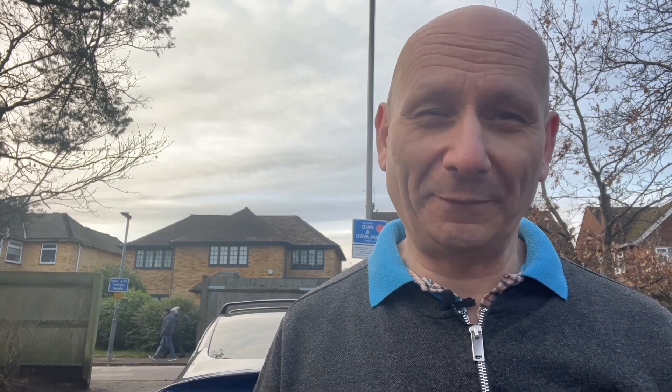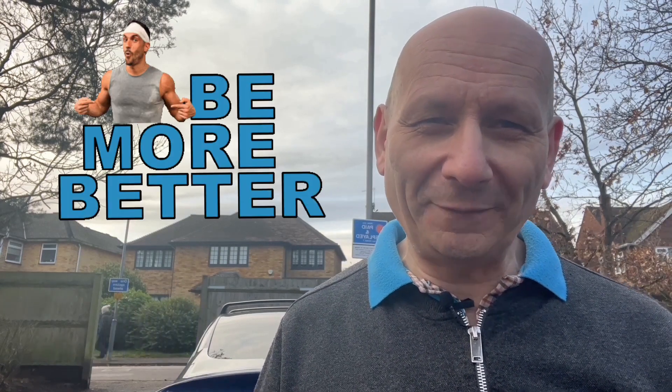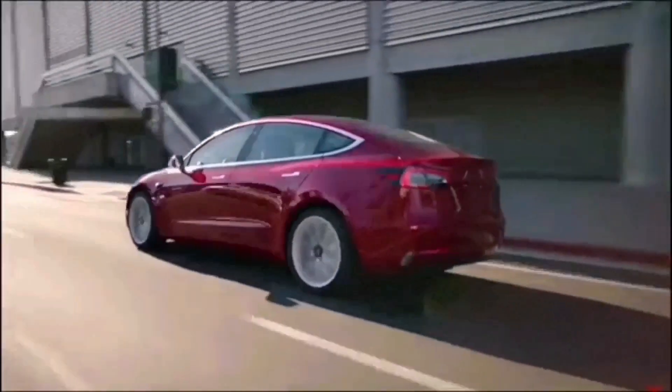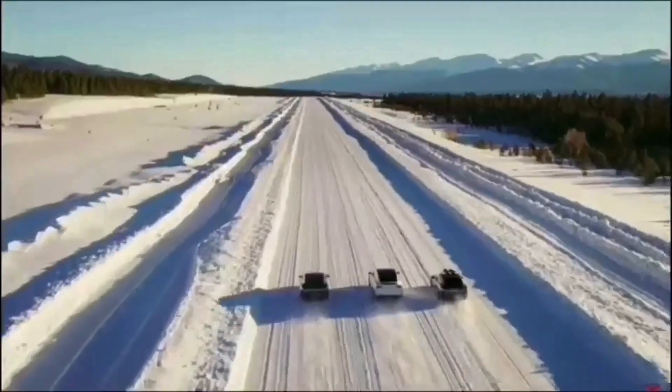By the end of this video you will know everything and your car is going to be a lot better than it was at the beginning. Stay tuned — this is Mal's Back Talking Tesla, looking at the enhancements made to my Tesla and how to update yours.